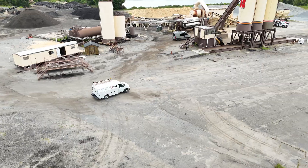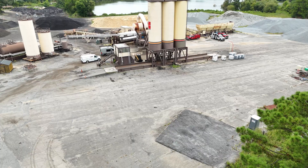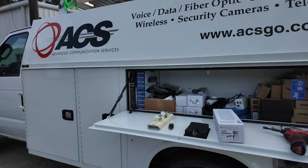We're at a customer site today installing a point-to-point wireless unit. They have internet in their main building and they're wanting to extend it to a control room at an asphalt plant. We'll be installing two data cables, one wireless unit for the transmitter, one wireless unit for the receiver, and extending internet from the main building to the remote building.